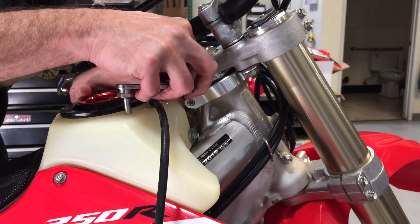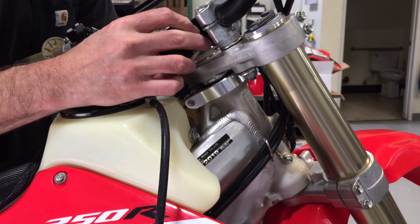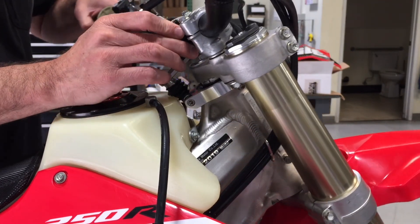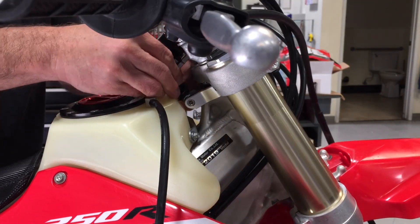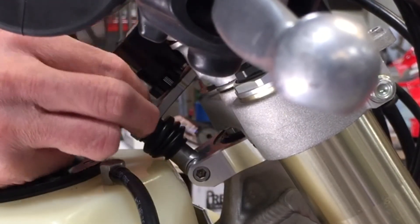For demonstration purposes, we have not put the boot on, but here we are going to show you how it should look with the boot on. The boot protects the greased joints. Safety wire may be used on the boot, but do not over tighten it.